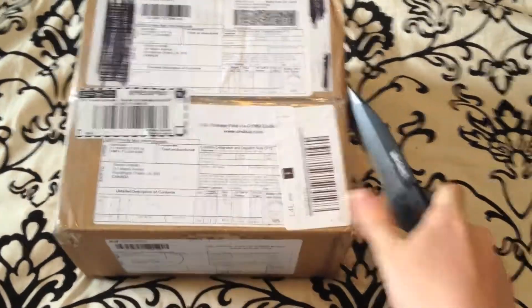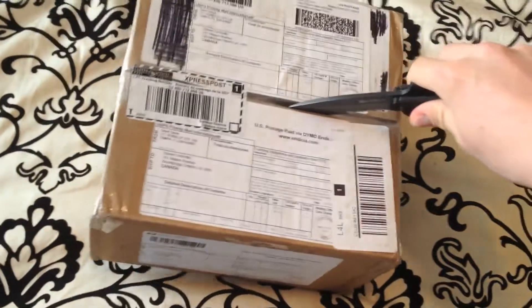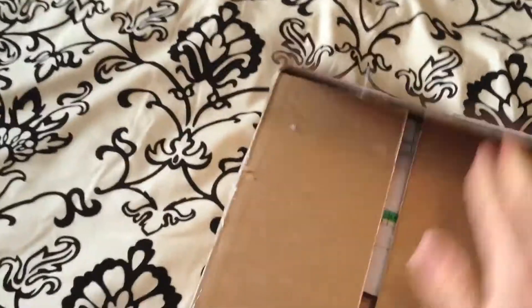I have a little trouble with one hand opening the box, so let's just skip to when I get this box open. Let's take a look inside at what I got.